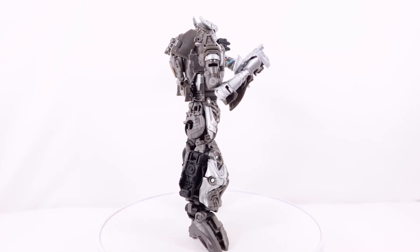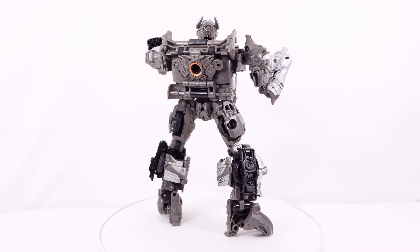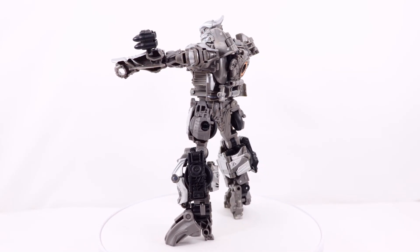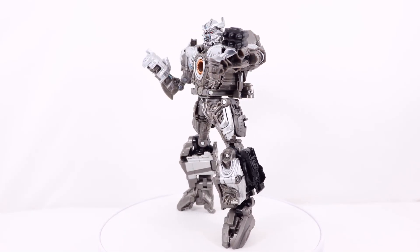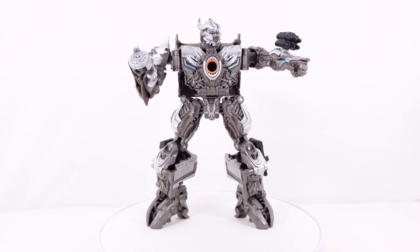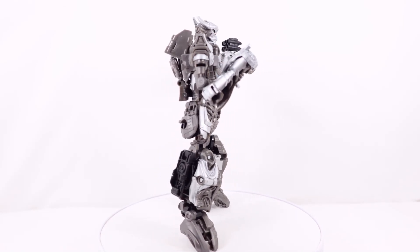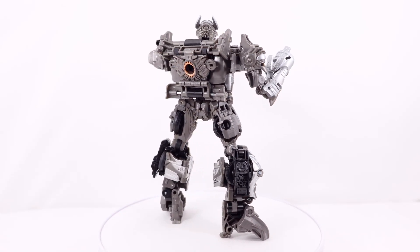My biggest complaint with that weapon was two things: the missile would always fire even if you didn't touch it, and the connection with the peg in the hand was very loose. Buying this figure, I was hoping they would improve upon the past figure, but it might be the same or worse. I do like the head sculpt — it's really well detailed. I love the entire crest section, the silver, the metallic blue, the red. It looks super menacing — very accurate to Age of Extinction.